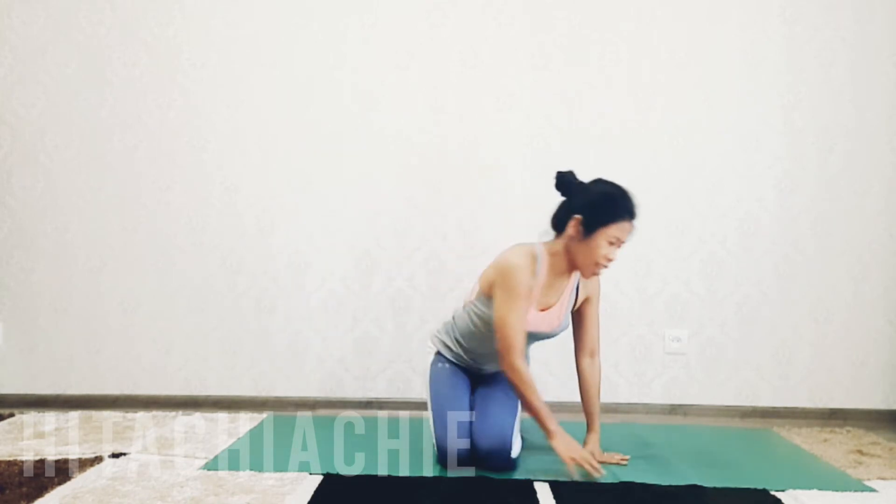Hi everyone, hi yogis, welcome back to my channel. I have a program, a seven-day challenge, to elbow stand or forearm stand. This is one more step from inversion, which is headstand, so now let's move forward to elbow stand. For day one, we are going to do downward facing dog to high plank, then downward facing dog to dolphin pose. To do elbow stand you need arm strength, shoulder strength, and core. Let's get started!